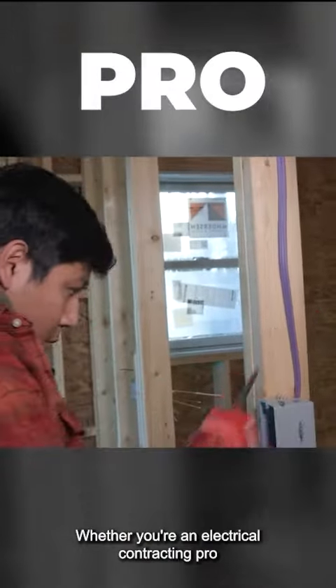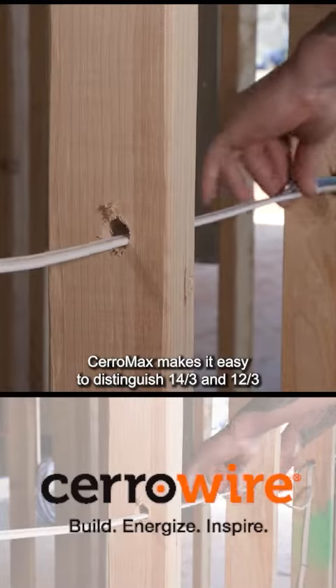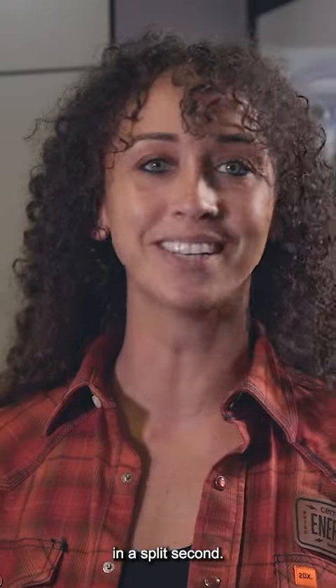Whether you're an electrical contracting pro, an apprentice, or a helper who's just learning the trade, Ceramax makes it easy to distinguish 14.3 and 12.3 in a split second.